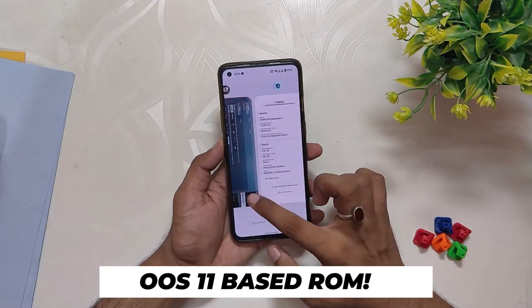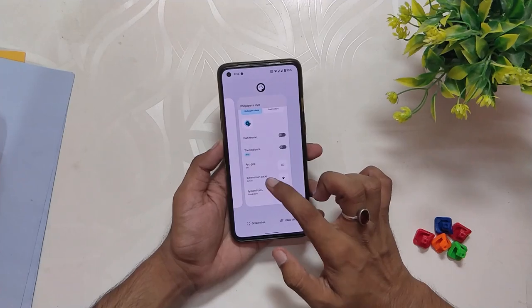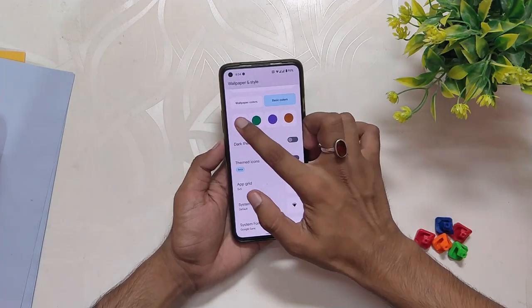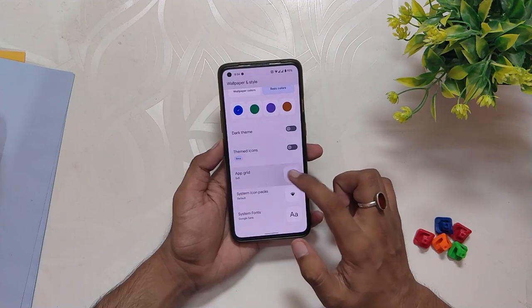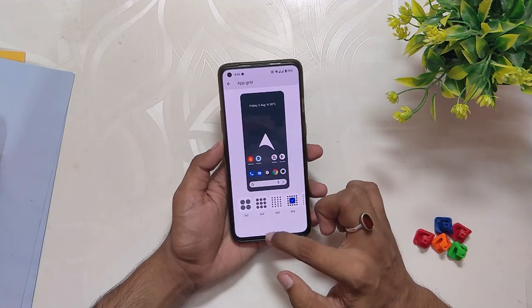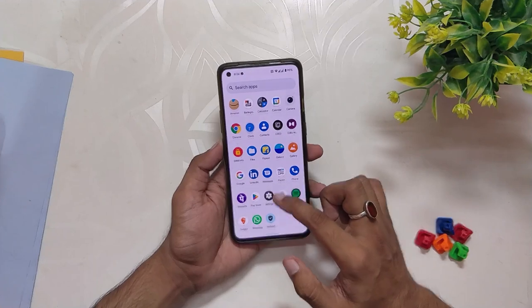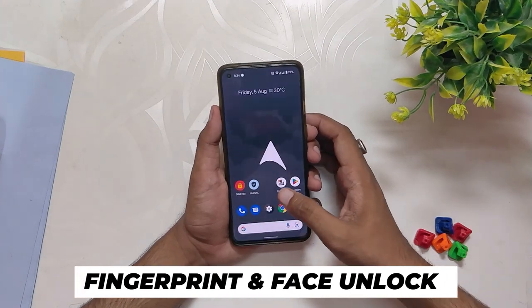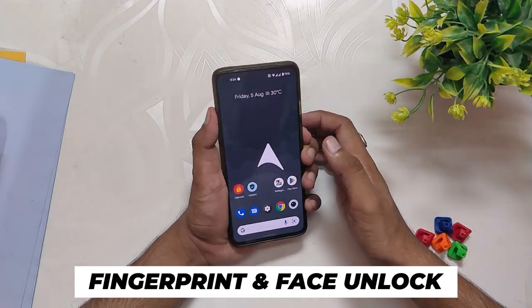By the first looks, the ROM looks good and snappy. You can see it comes with zero bloatware and no extra apps. All the basic functionality is working fine without any bugs or problems — Wi-Fi, Bluetooth, NFC, calls, and everything just works flawlessly.